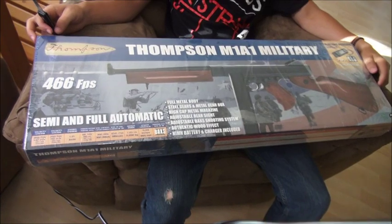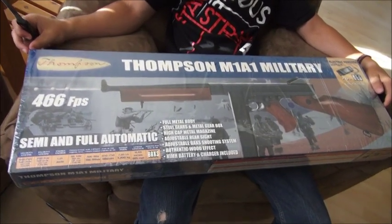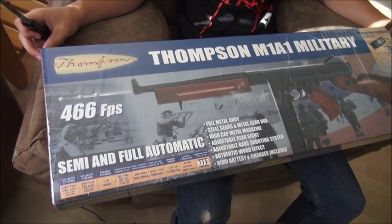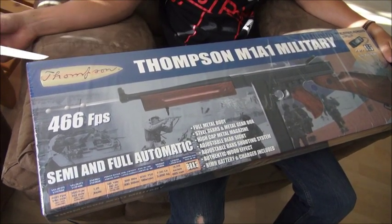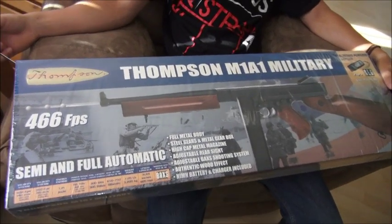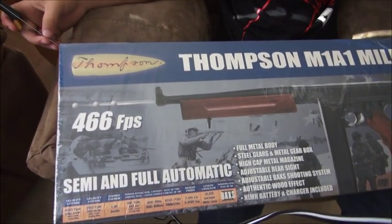Hey everybody, just bought this new Thompson M1A1 military airsoft rifle, got it at Big Five. It was $249 but the guy said it was on sale and I got it for half price, so it was like $124-$125. I couldn't pass it up, so we're going to unbox this.